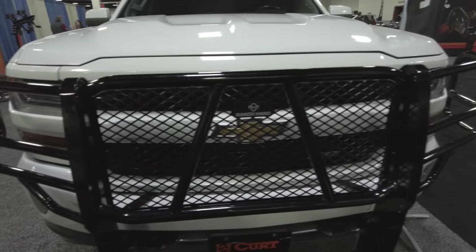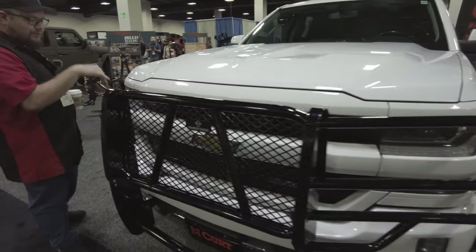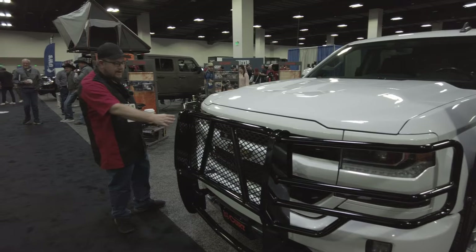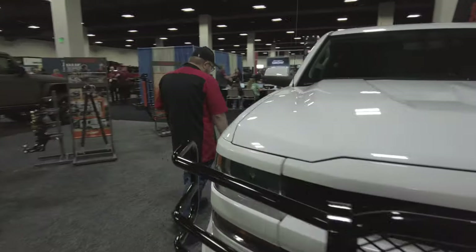We are a Ranch Hand dealer. We can ship this anywhere in the country. So even you guys in Texas and Oklahoma, if you want this, give us a call — we can get it out to you, not a problem. This is a big item, so you're probably going to have freight. What else does Ranch Hand have? We're going to come over here.